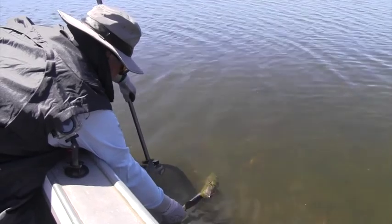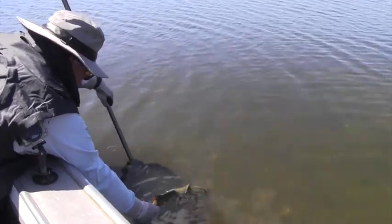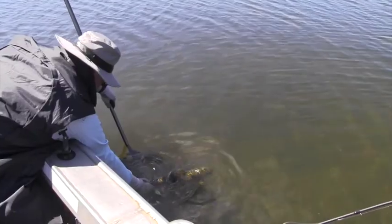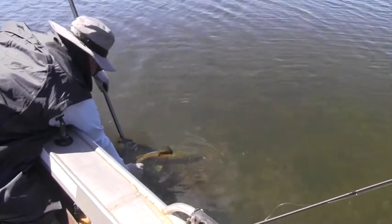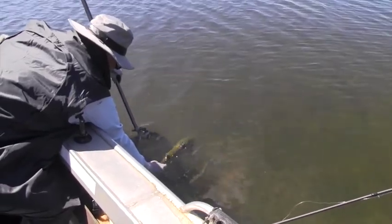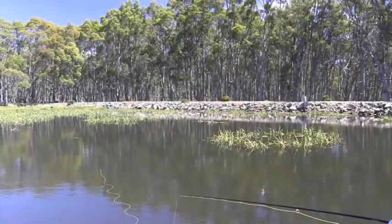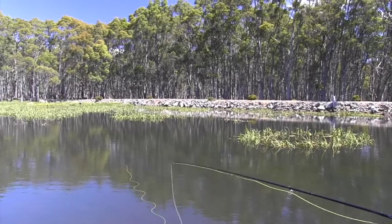We'll just support him here for a minute. Great fish. It'll just take a little bit of time to get going again. Incredible, but just a brilliant fish. Just in the sun — stunning colours. And he's just about good to go. Beautiful. All right, we've got another one further over.